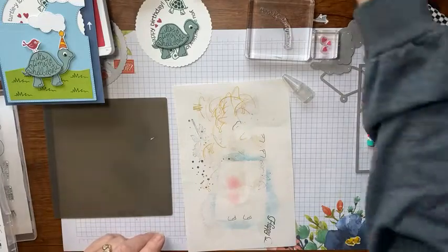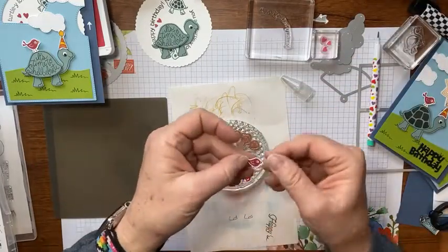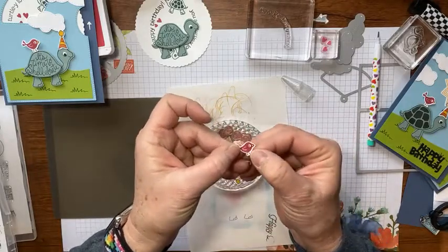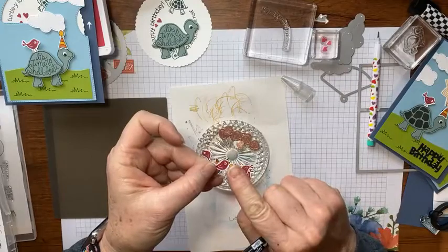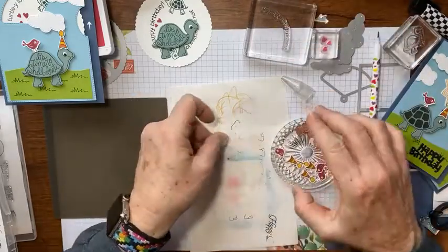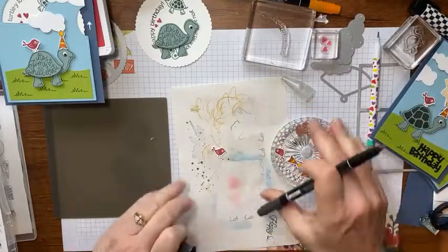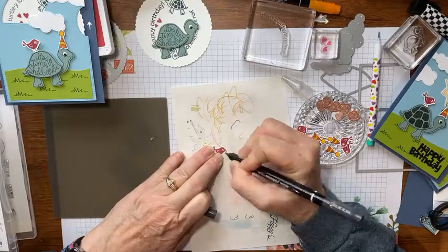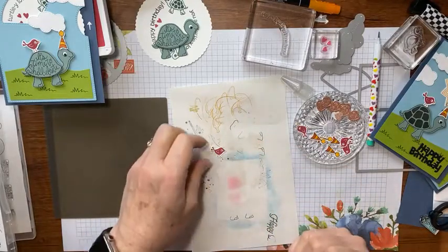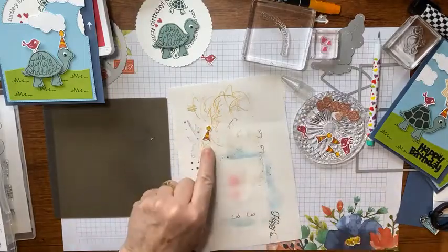I've already used my Brother ScanNCut and stamped that little bird in red, then colored his little nose in some Bumblebee ink. What I still need to do is put a little black from my Stampin' Write marker on his eye so he has a little black eye that stands out — it doesn't look like a little red eye. There's the little bird, and I did the same thing with the hat.